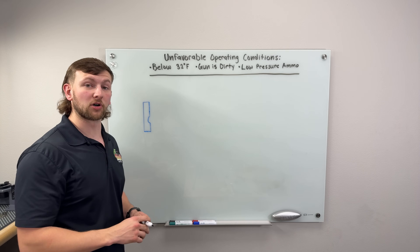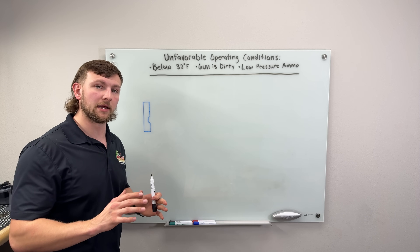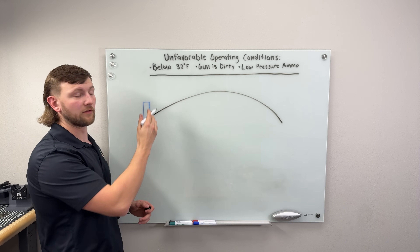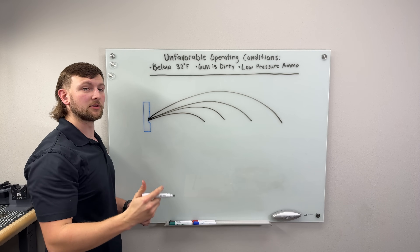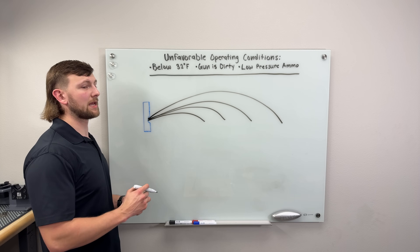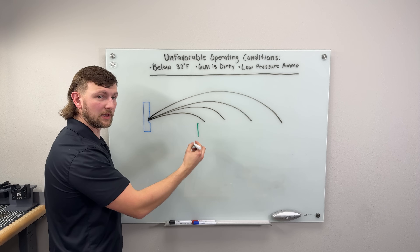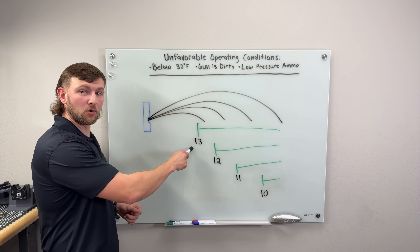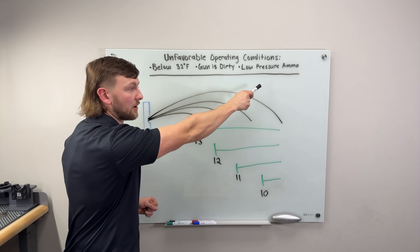Under any of those three conditions, the pistol will eject at a shorter distance than it would with a factory recoil spring in an ideal environment. That matters for reliability — preventing stovepipes and short stroking. An ideal ejection pattern is about six to eight feet. Now add unfavorable conditions: below freezing, dirty gun, low-pressure ammunition. Even with all three, if we maintain a heavy recoil spring it will power through. A 13-pound recoil spring will work when it's below freezing, the gun is dirty, and we have low-pressure ammunition.